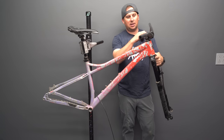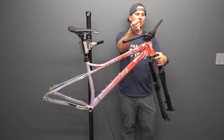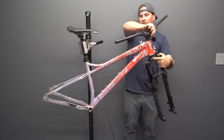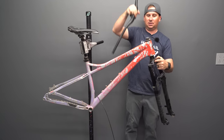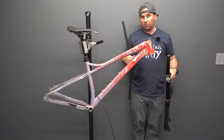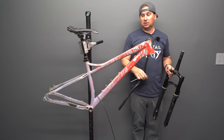A lot of people ask me what size stem I ride, and it depends on my bike. Right now on this I'm liking a 40mm stem. I've run a 50mm and a 30mm stem before — I don't like 30mm, that's way too short for me and it changes how the bike steers. But 40mm works really well for me on this bike; on other bikes I've got 50s and 60s.